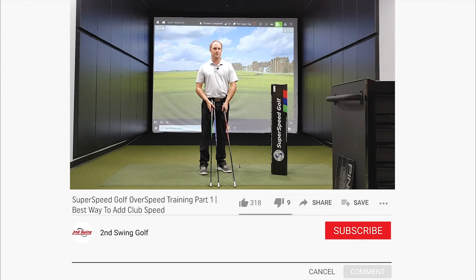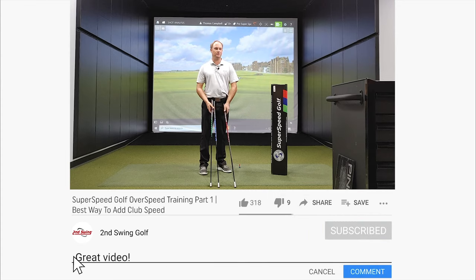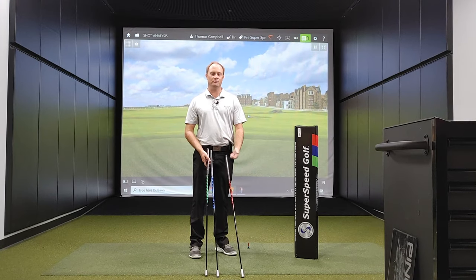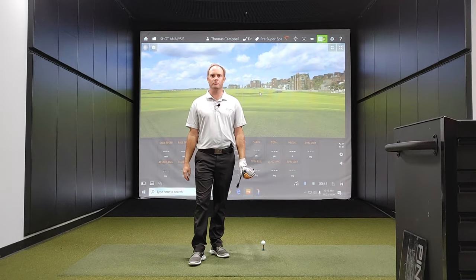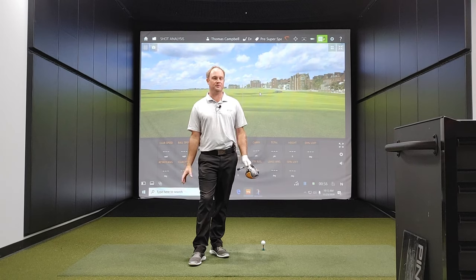If you like this content, make sure to subscribe to our channel, give us a thumbs up, click like, and comment — we really appreciate the comments. Before the very first Super Speed training session, I'm going to get some baseline numbers. I'll hit five or six drives to take a look at my swing speed as a good starting point. I warmed up for 30 minutes to get completely warm so I can get good swing speed numbers.